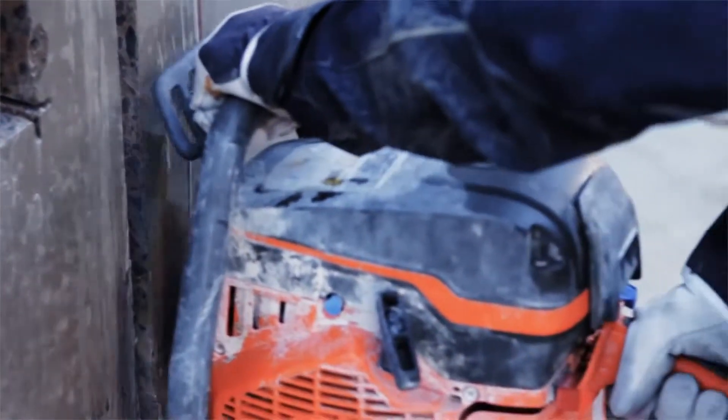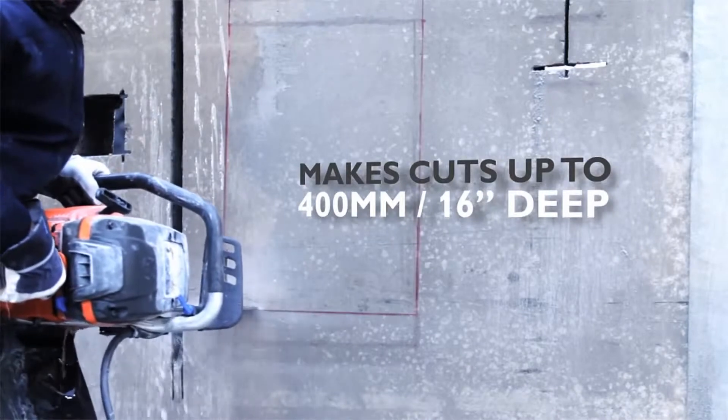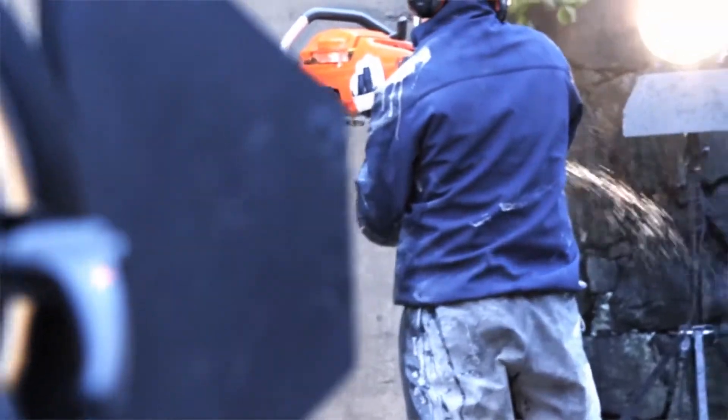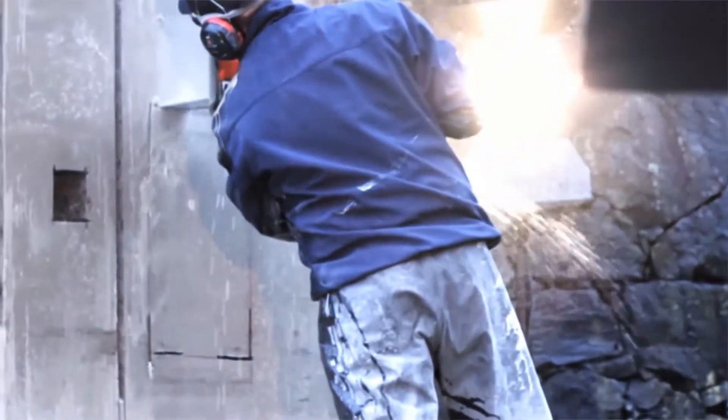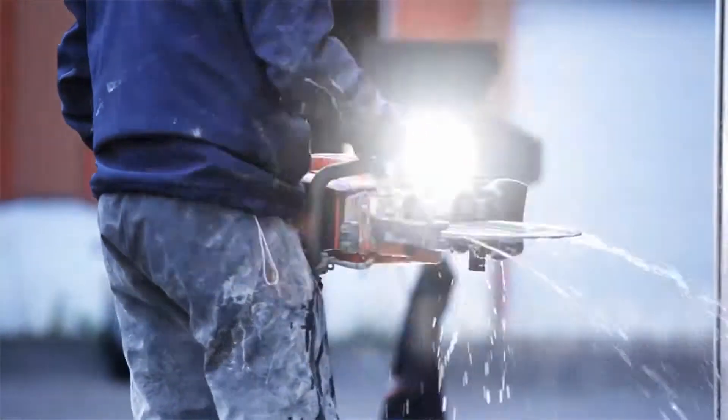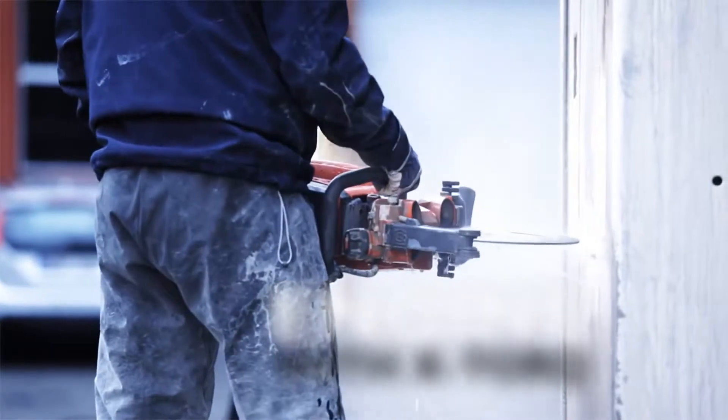To get the absolute best result and to avoid over-cutting, we're going to use the K970 Chain to cut the corners of the window first. Now that the groundwork's done, let's bring back our K970 Ring.